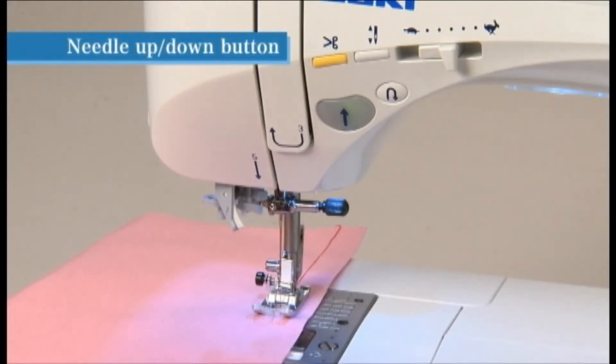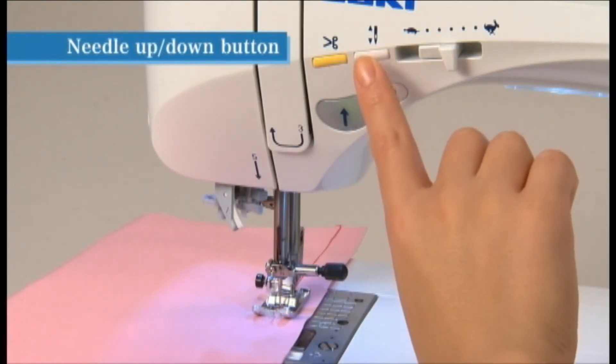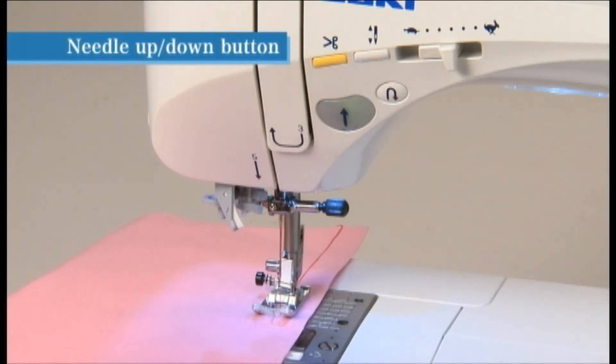The needle position will change by pressing the needle up/down button while the machine is stopped. When the needle is in the up position, it moves down, and when the needle is in the down position, it moves up.